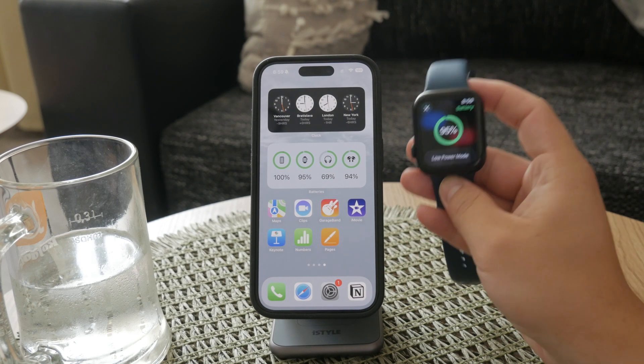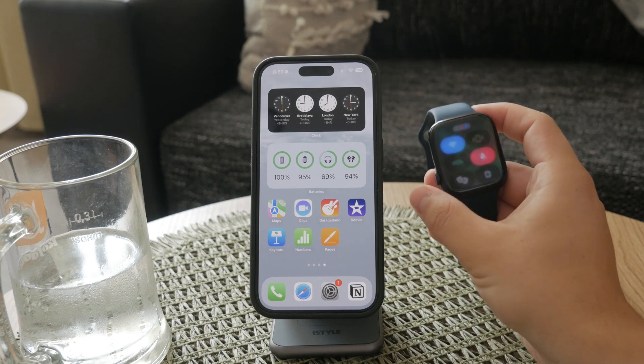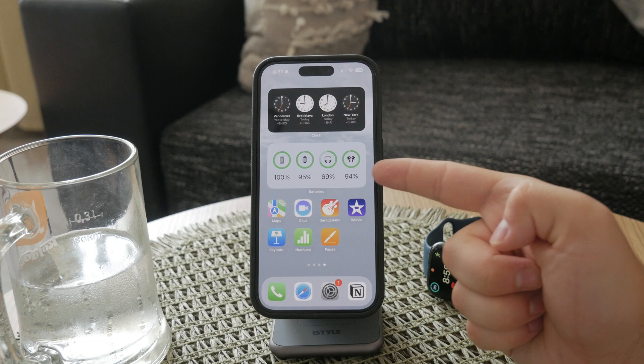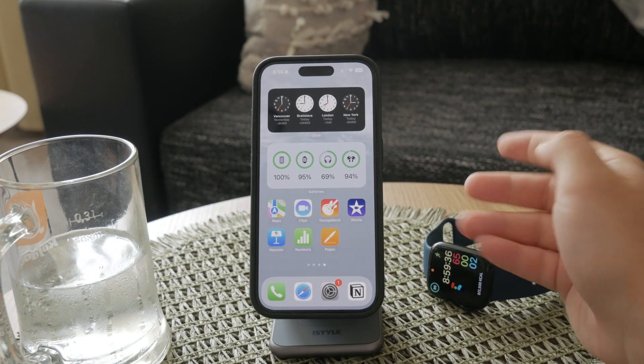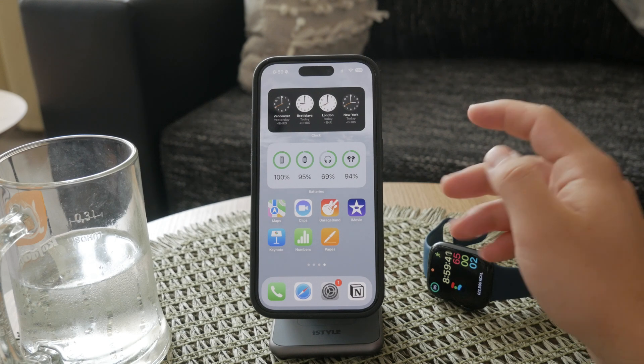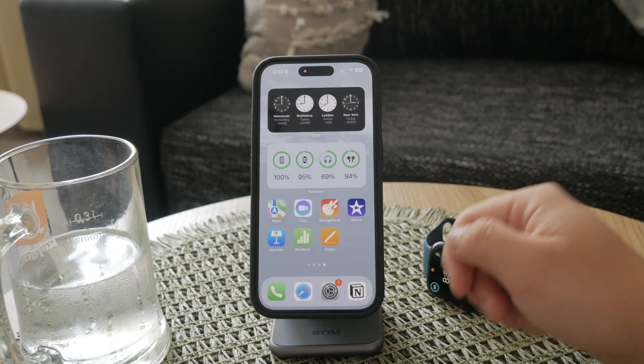First, let's talk about the Apple Watch battery widget. This feature allows you to keep an eye on your Apple Watch's battery status directly from your iPhone. It provides a quick and convenient way to monitor your battery without having to check your watch constantly.